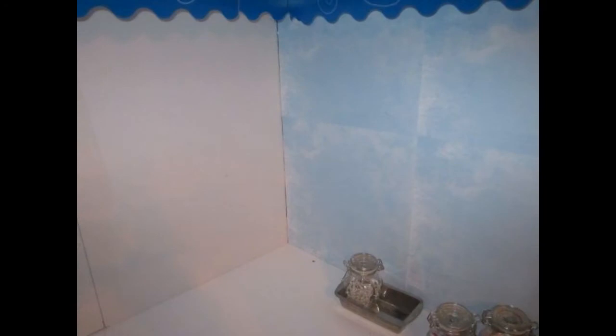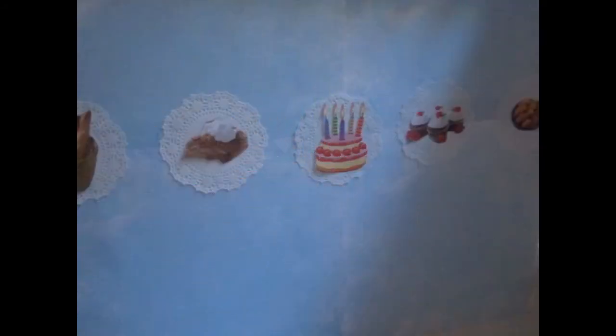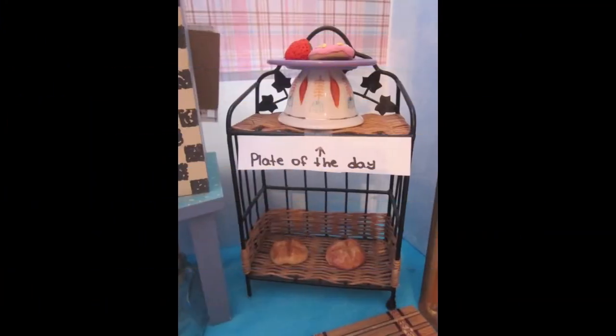Now we are starting to glue scrapbook paper to the walls and also a blue trim to the top of the walls. We've glued on some pastry pictures to decorate our walls. This cute wicker shelf will display our plate of the day.